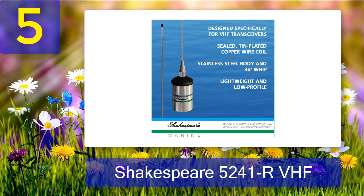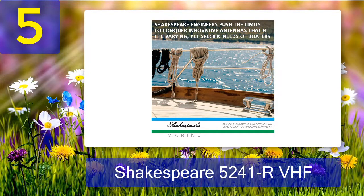At just three feet in length, the sealed tin-plated copper wire coil delivers quality performance, while the 36-inch heavy-duty stainless steel whip ensures extra stability even in unfavorable conditions and when the boat is moving at a faster speed.